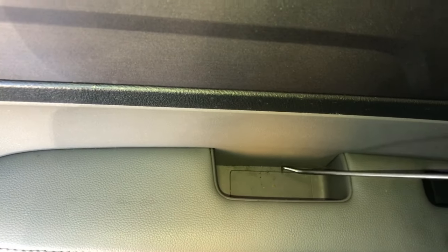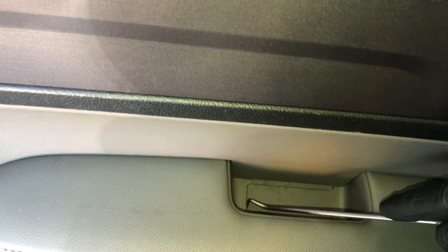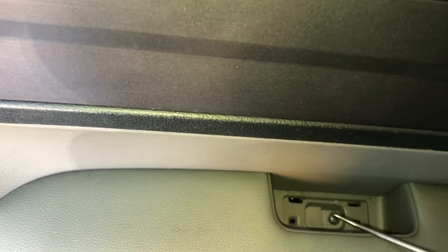After that, we're going to use a pick tool like this and pick out this little rubber plug at the very bottom of the pull handle here. You have to pick in there and pull this little rubber plug up. Once you get this plug pulled up, there's going to be a Phillips screw right underneath here.